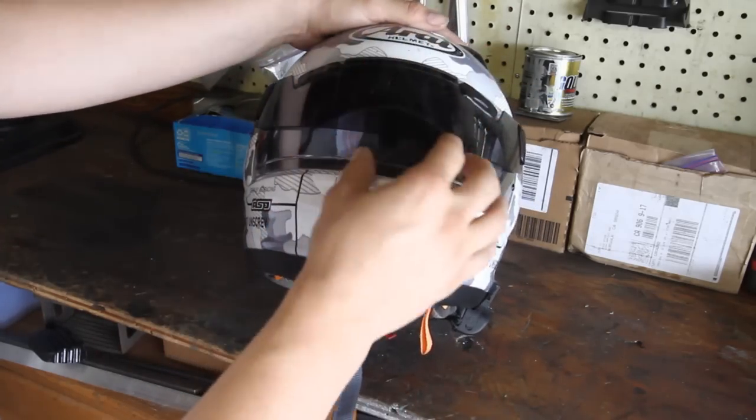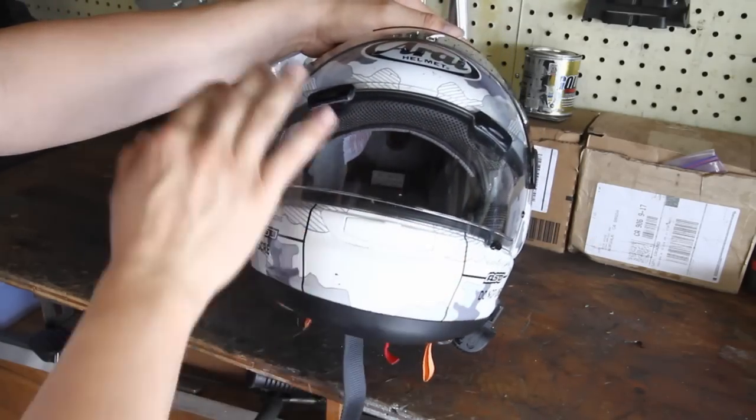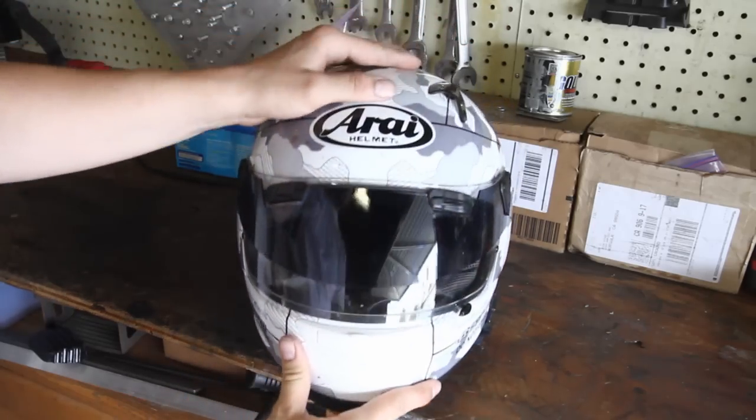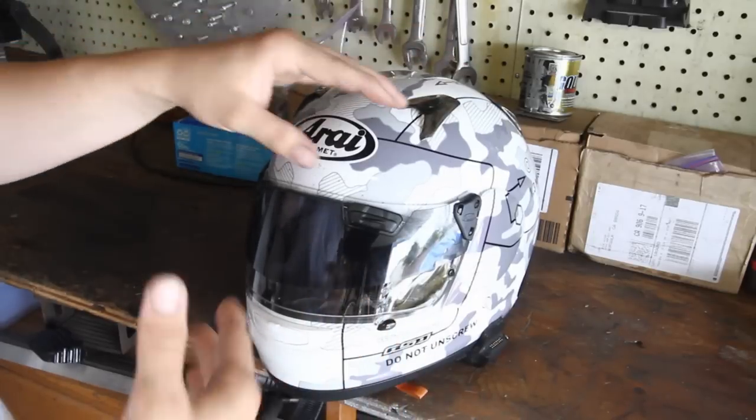One of the reasons why an internal visor won't pass Snell is that Arai only does Snell helmets, so they don't offer an internal visor — this is their other option. I kind of dig this a little bit more than an internal visor anyway.